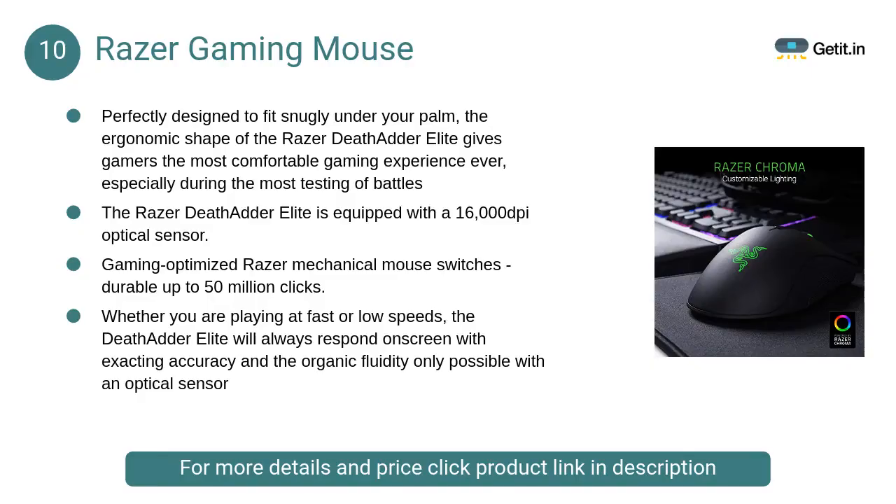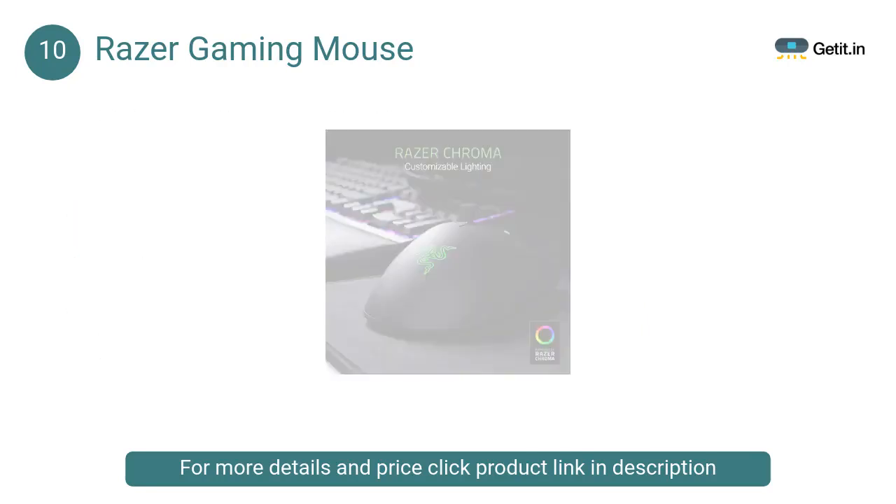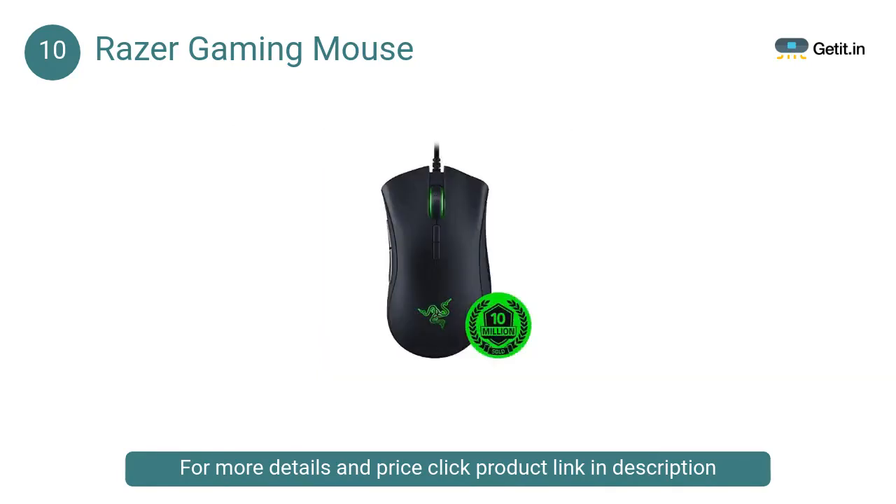At Number 10: Razer Gaming Mouse, the Razer DeathAdder Elite. It features the world's most advanced optical sensor, the all-new Razer mechanical mouse switches, as well as the stellar ergonomics that the top esports professionals worldwide swear by, so you'll have unsurpassable accuracy and speed to dominate the playing field.